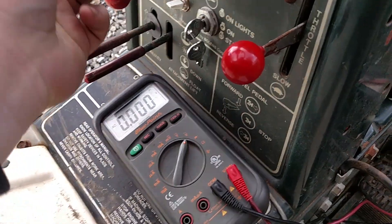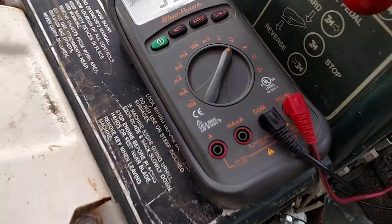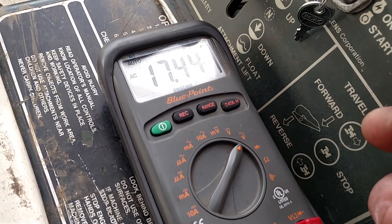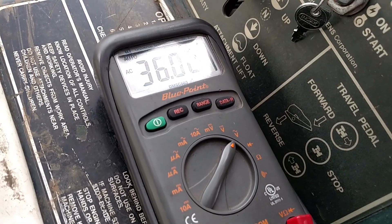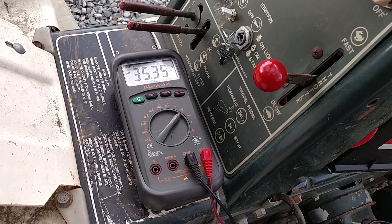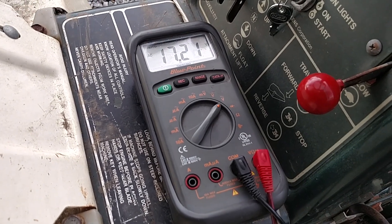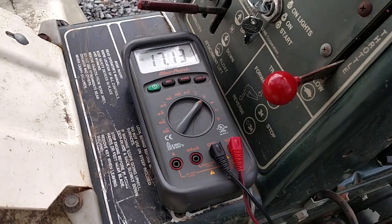I'm going to start it up. I did have this running, so it should start easily. You want to get at least 28 volts at full throttle. There you can see — I only have it up about half to three-quarter throttle and it's already reading 36. Moving it back down to idle, it's still getting numbers. But you want it at full throttle — you want at least 28 volts.